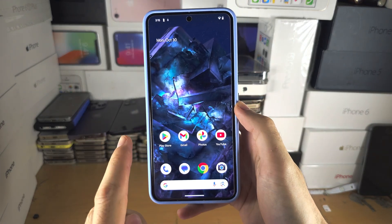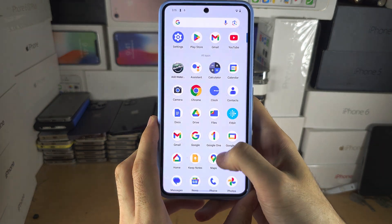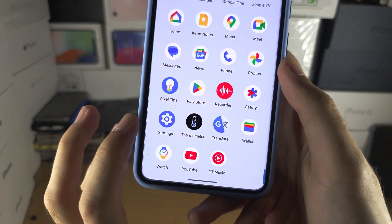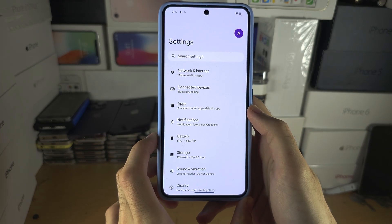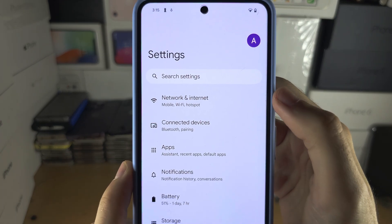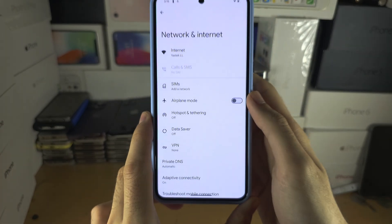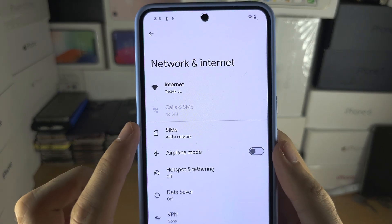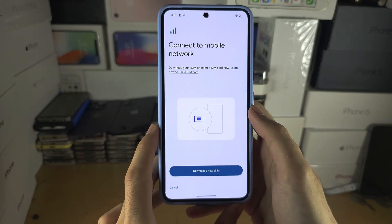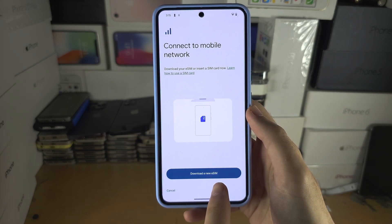Welcome everyone! The first step to add eSIM in Pixel 8 Pro is to open up the Settings. In Settings, locate Network and Internet at the top. From there, locate where it says SIMs, and in SIMs you will see the option to download a new eSIM.